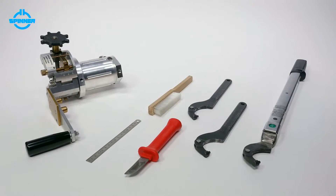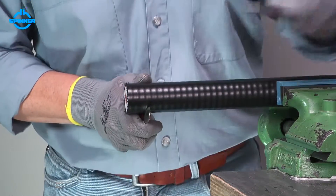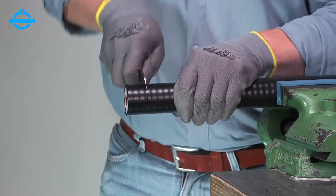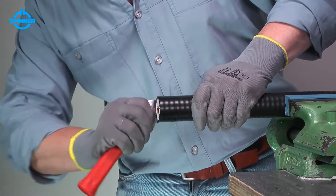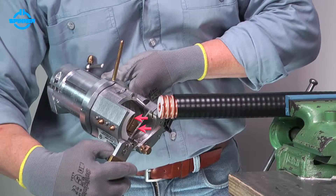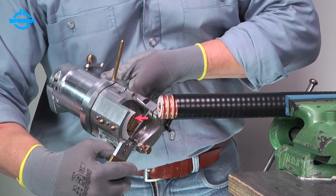All spinner cut-and-fit monoblock connectors are delivered with installation instructions which also list the required tools. Firstly, remove the cable jacket to the dimension given in the installation instructions. Take care not to damage the outer conductor. The trimming tool houses two blades: the main one to cut cable layers, and the smaller one to slit the cable jacket only.